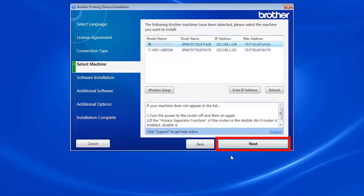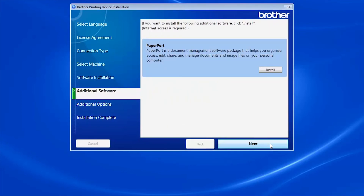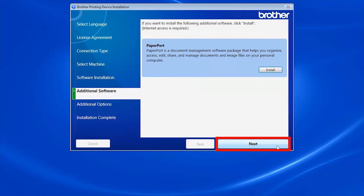Select your Brother machine from the list and click Next. Select Standard Installation and click Next. When prompted to install PaperPort, click Install. Once PaperPort is installed, click Next.